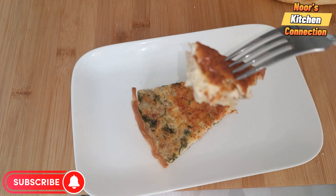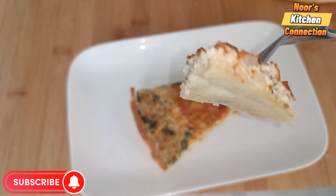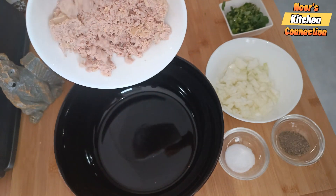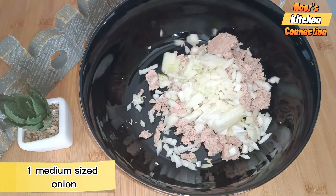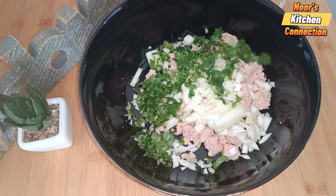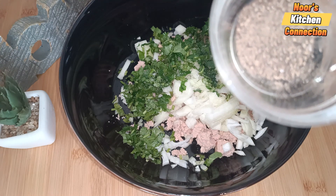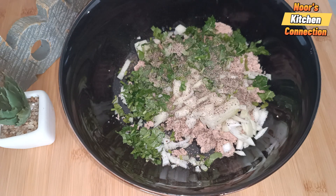For the tuna filling, we take one tin of tuna fish and add it to a bowl. Then we add one medium-sized onion cut into cubes, fresh coriander — just one fourth cup — one teaspoon of black pepper, and half a teaspoon of salt, or salt according to your taste, because tuna fish is also a bit salty so be careful.